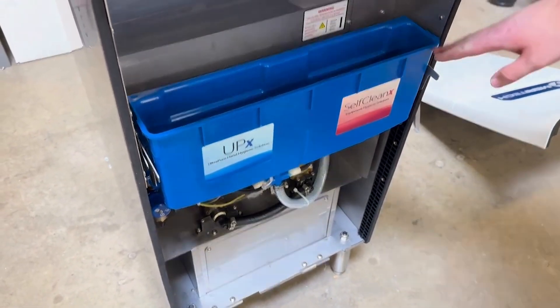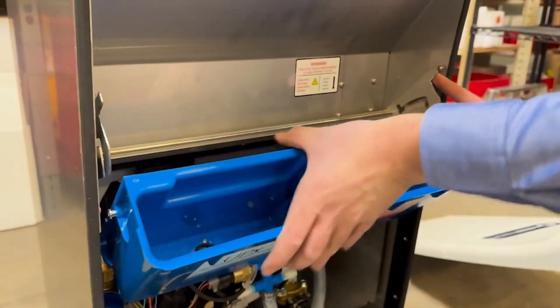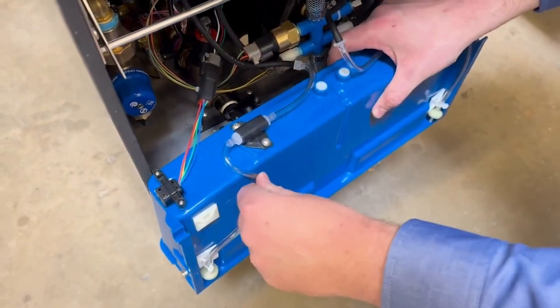Now we're going to take the receptacle down by lifting up on the tilt arm and then pushing in and lifting up again to fully free the receptacle. Once it's free, I'm going to pull it off and we're going to swap this harness right here.